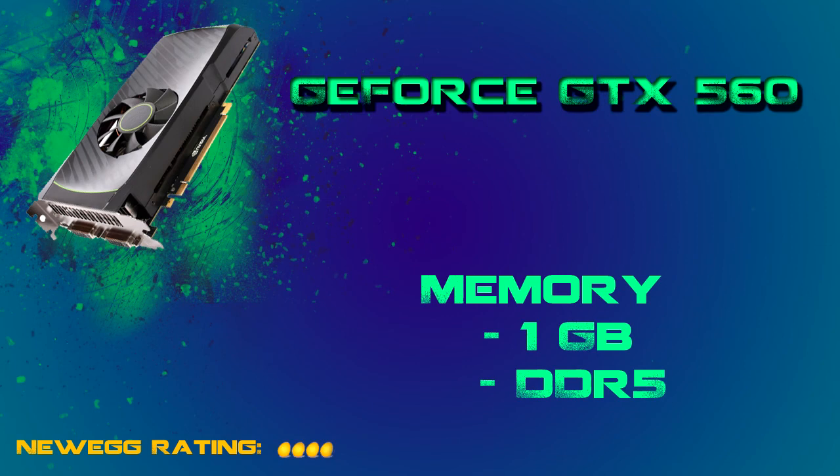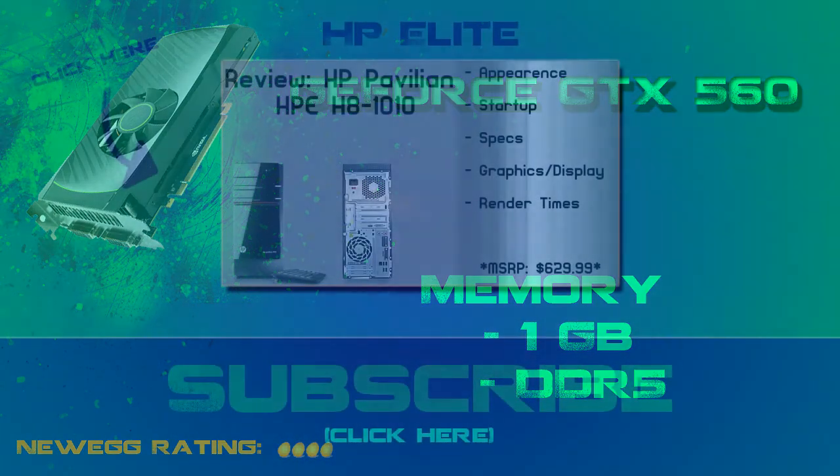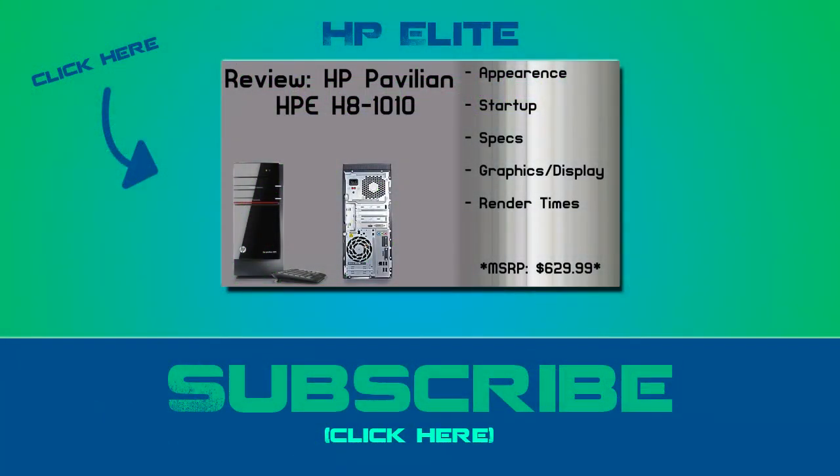I did not really find it necessary to go over my hard drive and my power supply because that's fairly basic and it's not going to affect your performance. I hope you guys enjoyed this video. If you did, don't feel afraid to rate, comment, and subscribe — we would really enjoy having you here on our channel. Also, you may want to check out our HP Elite review. Thank you.